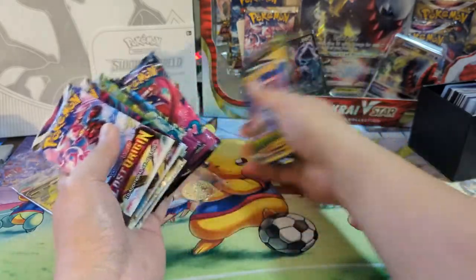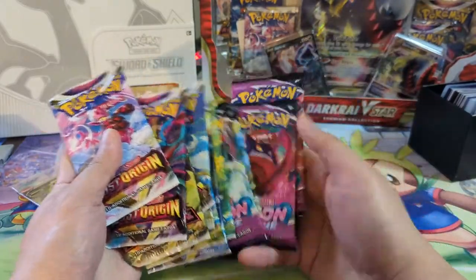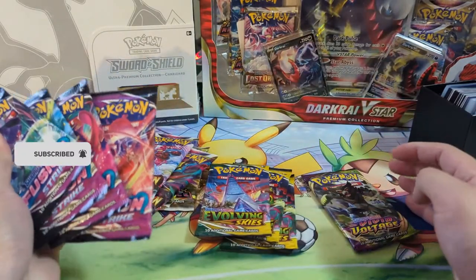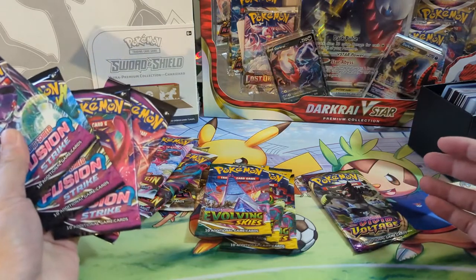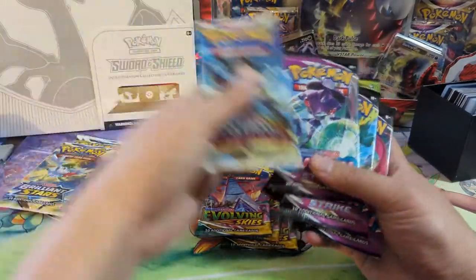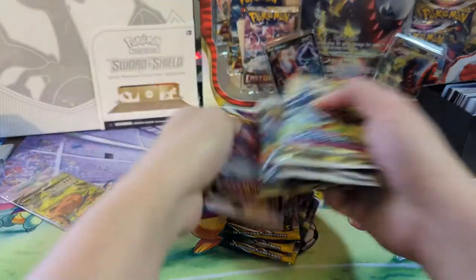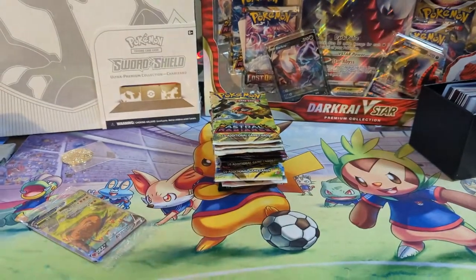All right, so at the end we've got Vivid Voltage, I think there's a Darkness Ablaze... wait — one, two, three, four... eight, sixteen. Wait, is this different? Is there like an extra Fusion Strike? I could have sworn the handful of boxes I opened had a single Darkness Ablaze which I opened first. Whatever, let's not harp on it too much. We'll put this order — Evolving Skies at the end — and let's take a look at the promos. I have a scissor over here.